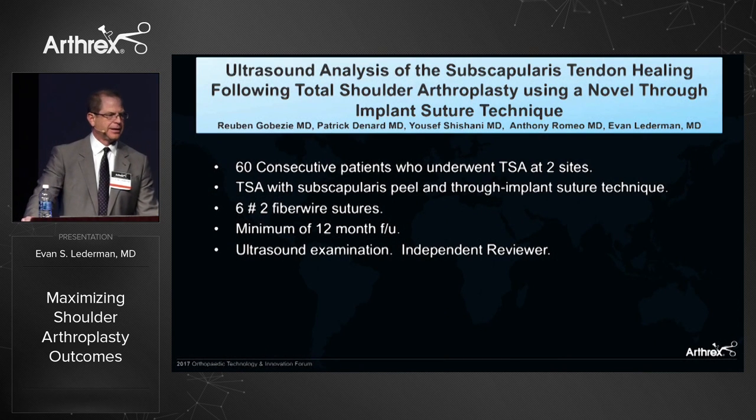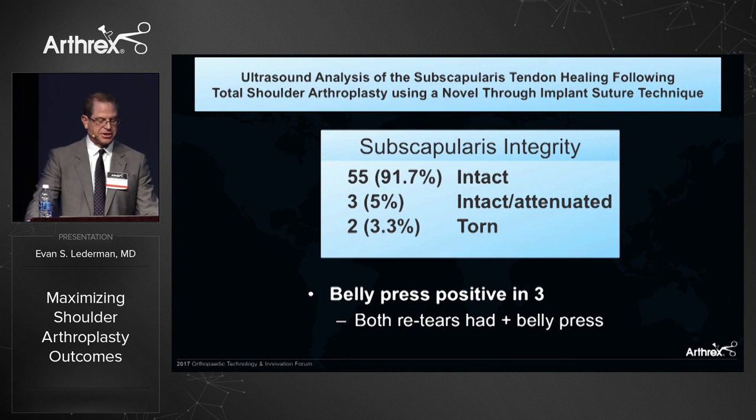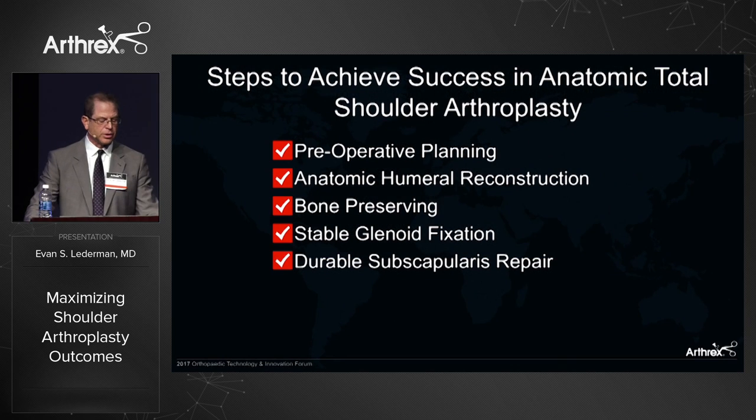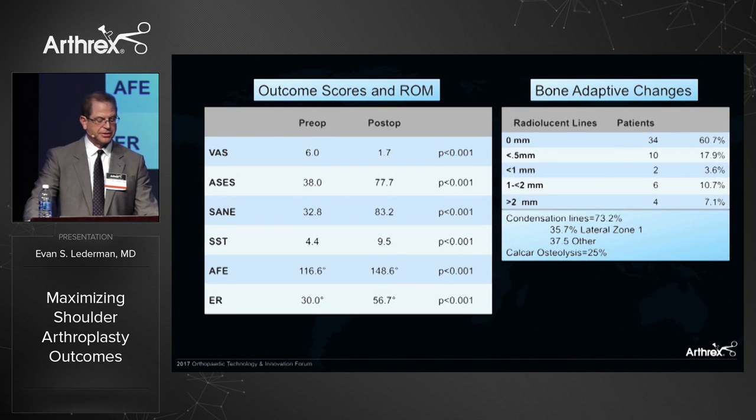We completed a study on ultrasound analysis in 60 consecutive patients at two sites, currently in submission. Using six number-two FiberWire sutures, patients were imaged by an independent ultrasonographer at 12 months. We found statistically significant improvements in outcome scores and range of motion. On ultrasound, two of 60 were torn, three were intact but attenuated with tendon thickness of two to three millimeters, and 55 were intact. We've also completed a multi-centered study with minimum two-year follow-up on the Apex short stem, showing statistically significant improvements in outcome scores and range of motion, with favorable bone-adaptive changes.